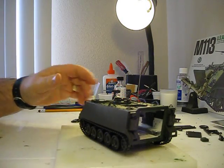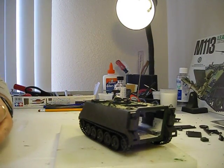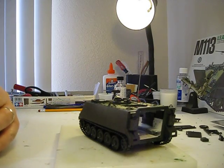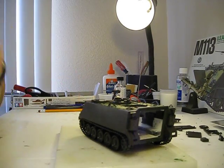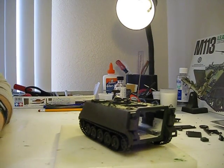Hello fellow YouTubers, this is Ross Goslin here working on my M113 US Armored Personnel Carrier. I've been building this for some time now and I just want to talk briefly a little bit about the experience.